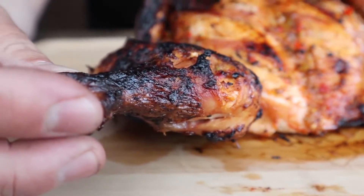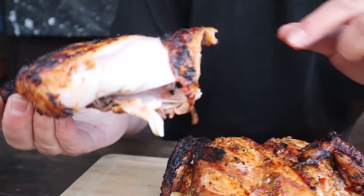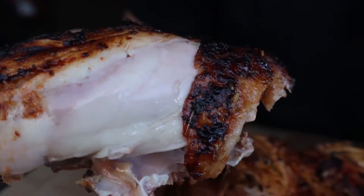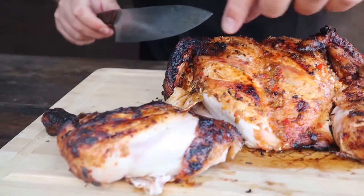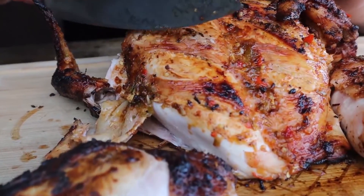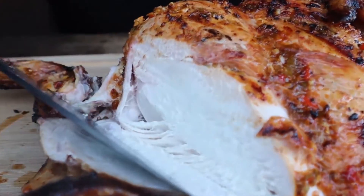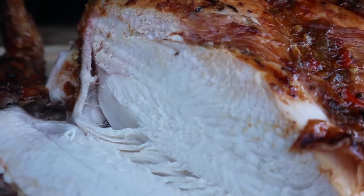That's my dish of the week — spatchcock piri piri chicken. Let's take a look and see how we've done. You'll notice a lovely char on there, and the leg just comes apart just like that. Nice and juicy, lovely charred skin — perfect. Let's slice into the breast. Remember we cooked this to 70 degrees Celsius, let it rest, and it came up to 73. Just look at how juicy that chicken is — absolutely perfect.